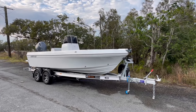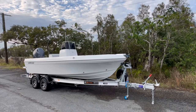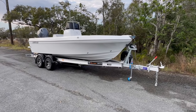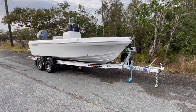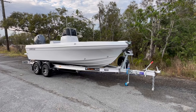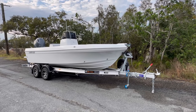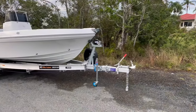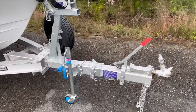G'day everyone, Adam here from Benito. Next 560 to leave the factory. I just want to give you a quick walkthrough of this boat motor trailer package that we've assembled for the customer. This particular boat is fitted to an Aussie alloy dual axle keel roller and skidded side supports drive-on drive-off trailer, and it's also fitted with a swing-away drawbar.